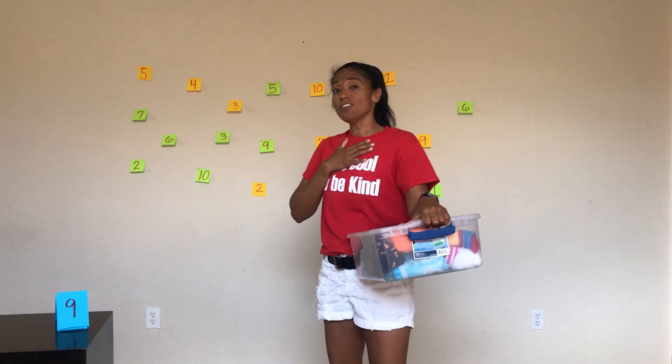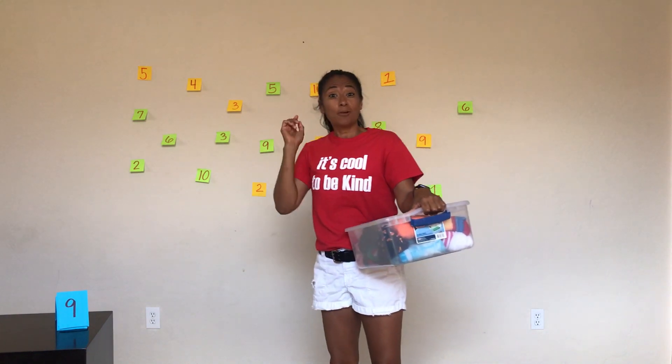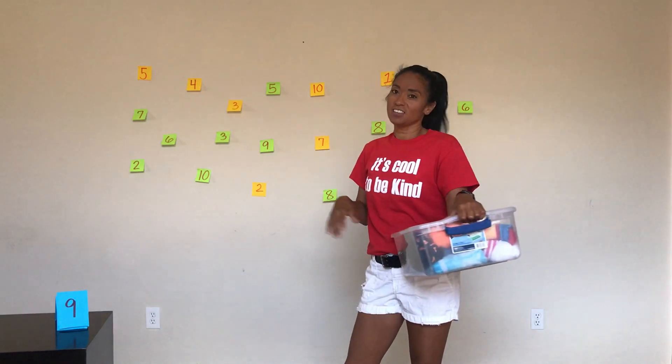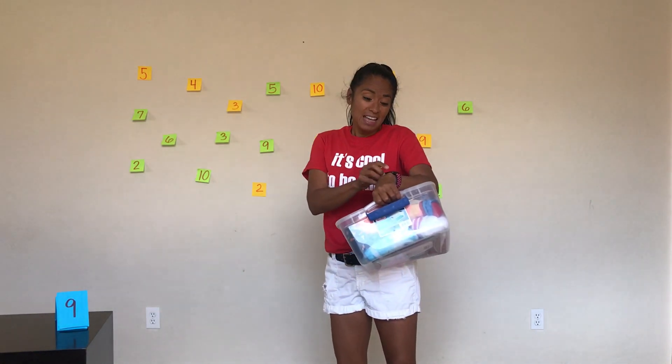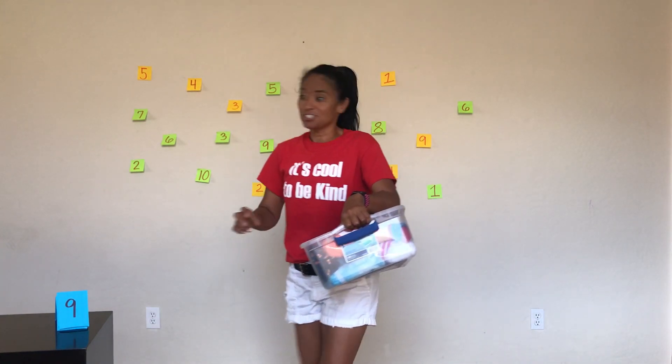I'm going to give myself 45 seconds to see how many I can complete, and then I want you to try this at home. A fun way to practice those math facts, number identification — and there's more than one answer, which makes it really, really cool. Let me start the music and get my timer started for 45 seconds and let's see how I can do.